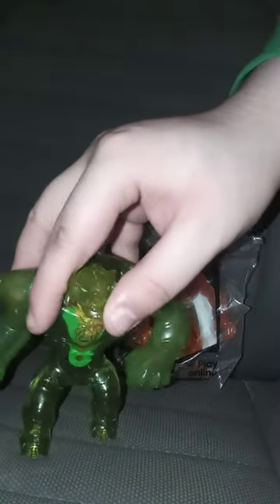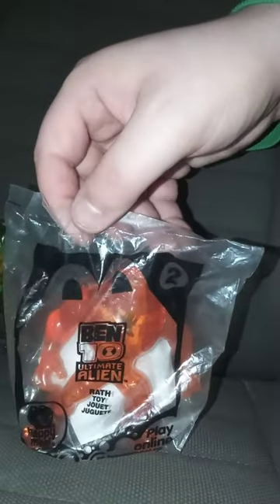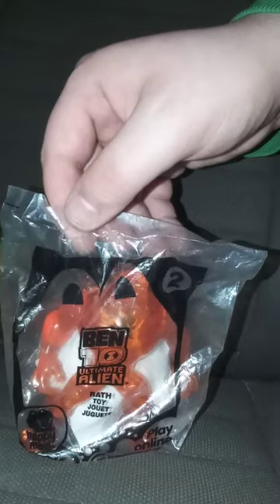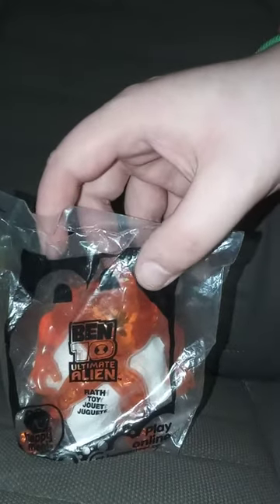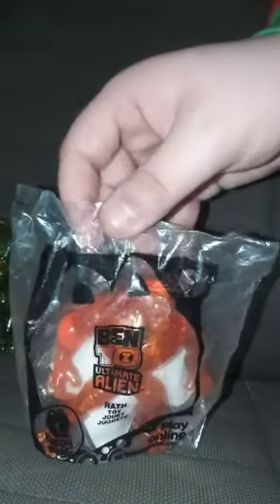We already reviewed Humongousaur in the last video, so we got Wrath. I thought I was going to get the whole set and have to unwrap Humongousaur, but I don't have to because I just got the second toy in the mail yesterday.